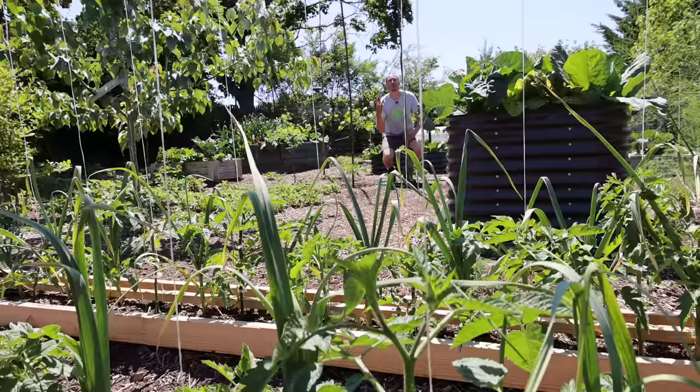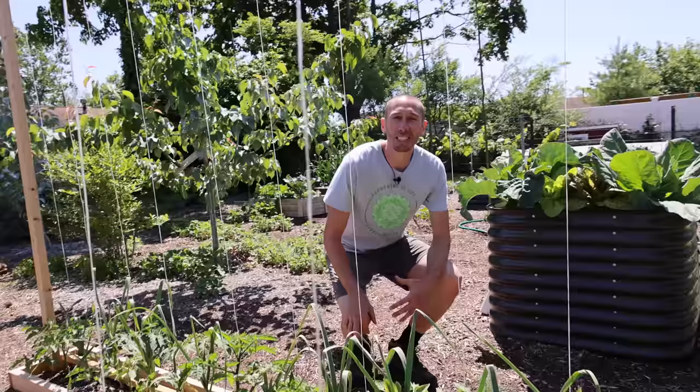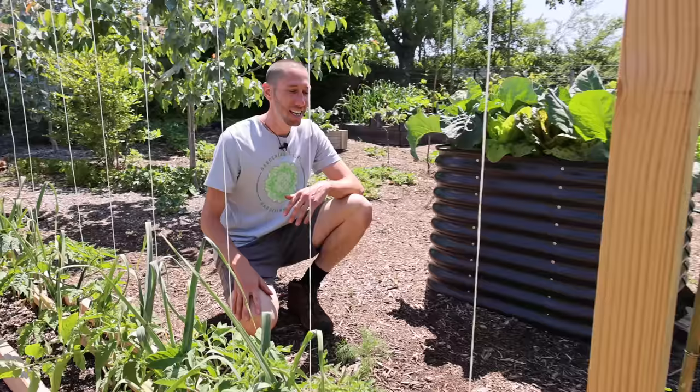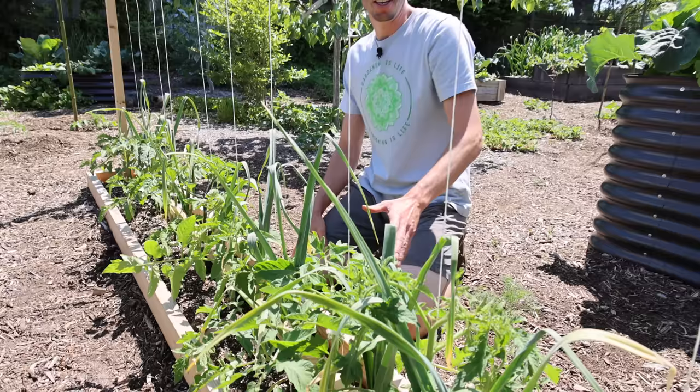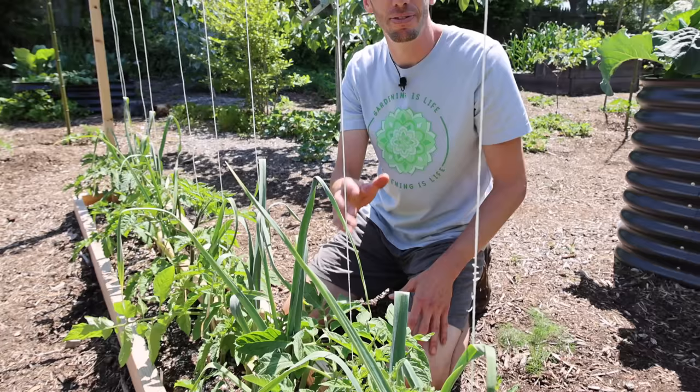The third mistake you can't afford to make when growing tomatoes is not managing pests and disease. The infamous tomato hornworm is one of the most common pests when it comes to tomatoes. They're big, they're nasty, and they can do a lot of damage in a short amount of time. So what you want to do is come out and regularly inspect your plants. Growing them vertically will make it much easier to see the whole plant and to see if the tomato hornworms are causing issues — because the earlier you find them, the better.